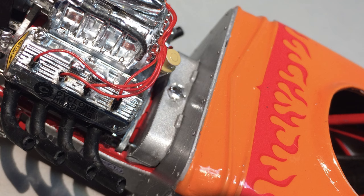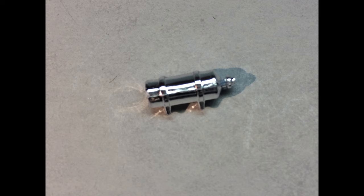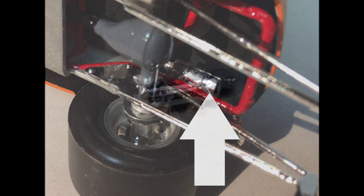Assemble the two parts of this large tank looking suspiciously like a big nitrous oxide bottle, and glue it into position on the right rear frame rail above the rear end.